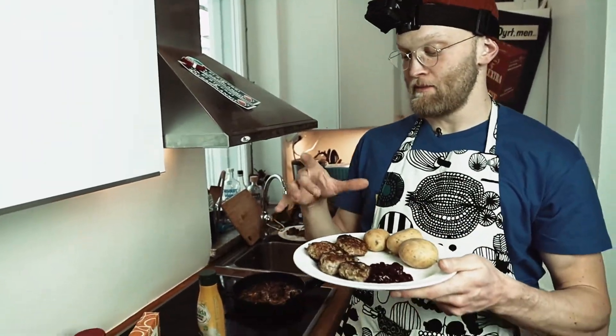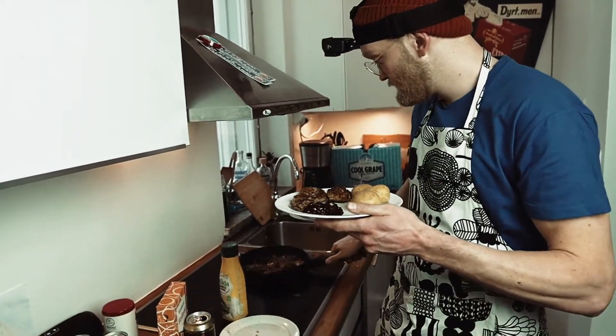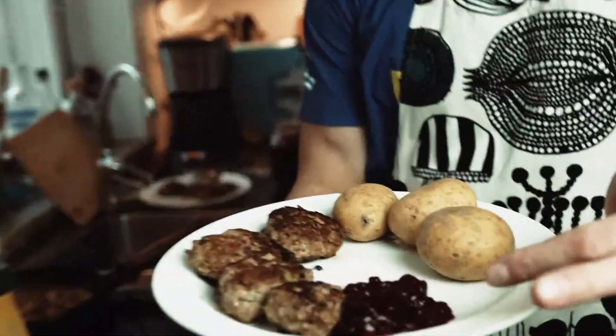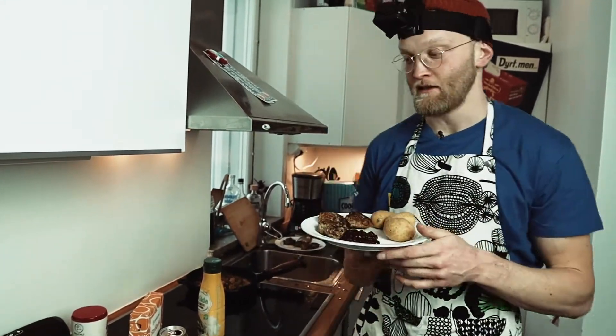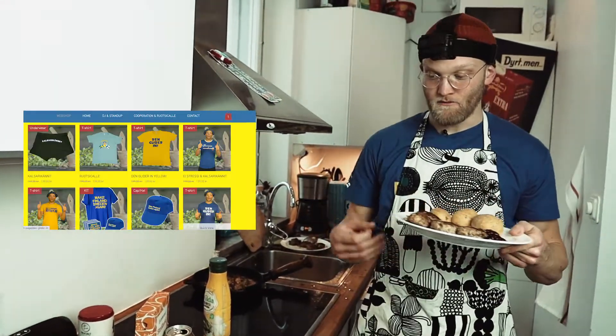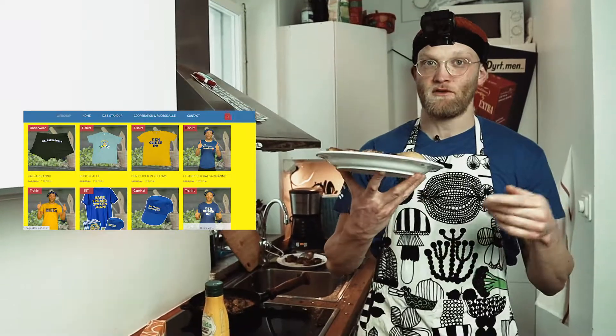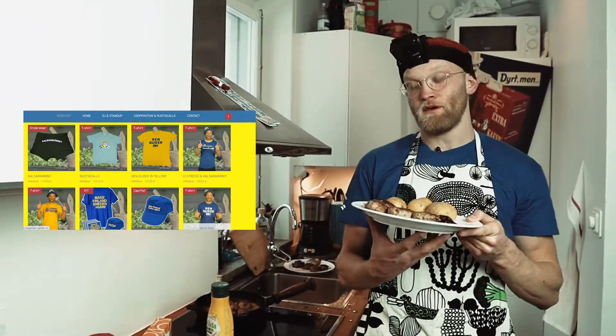We're having big meatballs and normal meatballs, we had a smoke alarm, and this is how it should be served: lingonberries, meatballs, and potato. You can also have a brown sauce if you want, but this is the original way — as it should be. Remember to buy my stuff in my merchandise shop and follow me on Instagram, Facebook, and YouTube. If you want me to cook more Swedish food, Finnish food, or whatever — just send me a text. Have a really good time!